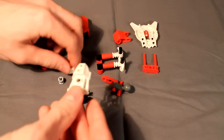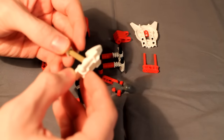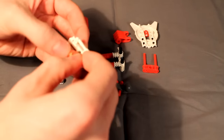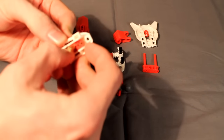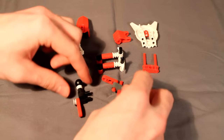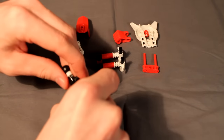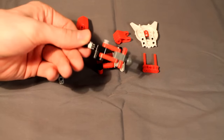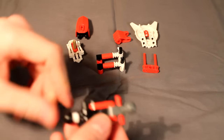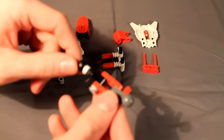Next we will take this Anika upper leg armor and slide this pin with the stopper in it and the stud on the end, plus this very useful piece, and put that in on the inside all the way. Then put these two pieces together. This is another mirrored design so everything you see here will have to be inverted for the other arm. This is just a Glatorian neck piece with a rubber band over it.